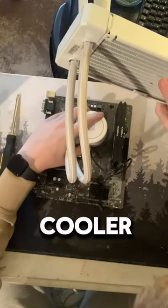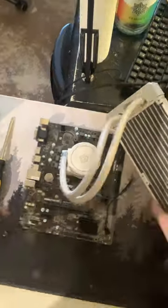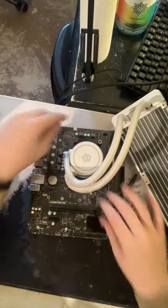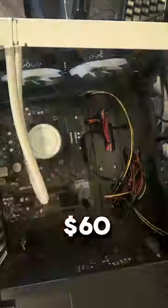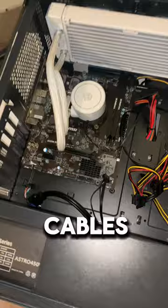And then the CPU cooler. I then started putting the motherboard and the radiator in the case, which I got for $60. I then started plugging all the power supply cables into the motherboard.